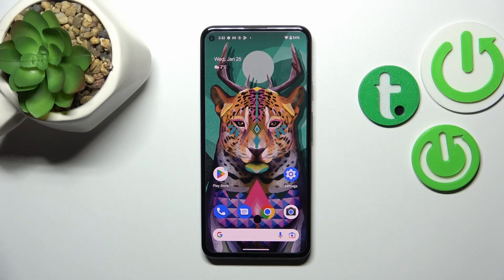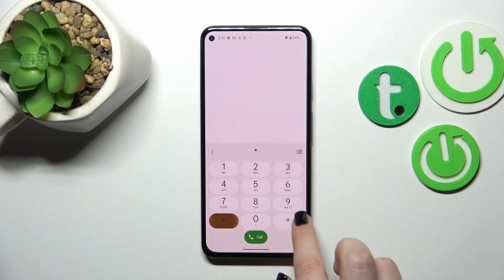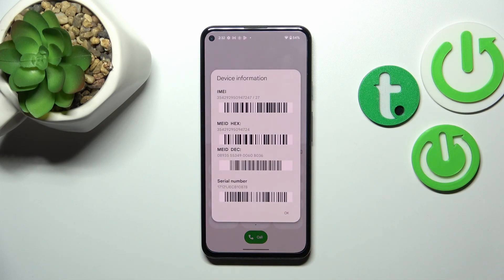The other option is by using the Settings. Let's start with the secret code — we have to open the dialer, as it is the place where we can enter it. The code is asterisk pound zero asterisk pound zero six pound (i.e., *#06#).